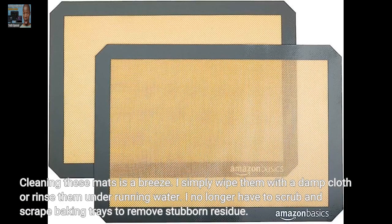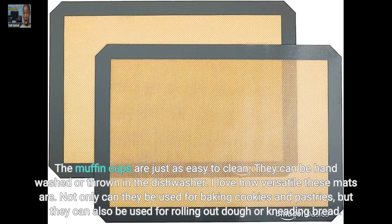Cleaning these mats is a breeze. I simply wipe them with a damp cloth or rinse them under running water. I no longer have to scrub and scrape baking trays to remove stubborn residue. The muffin cups are just as easy to clean — they can be hand washed or thrown in the dishwasher.